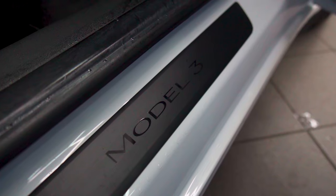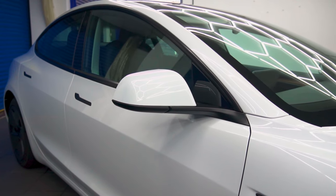In this video, we are going to be wrapping this Tesla Model 3 in pink, more specifically Fuschia Brilliant.